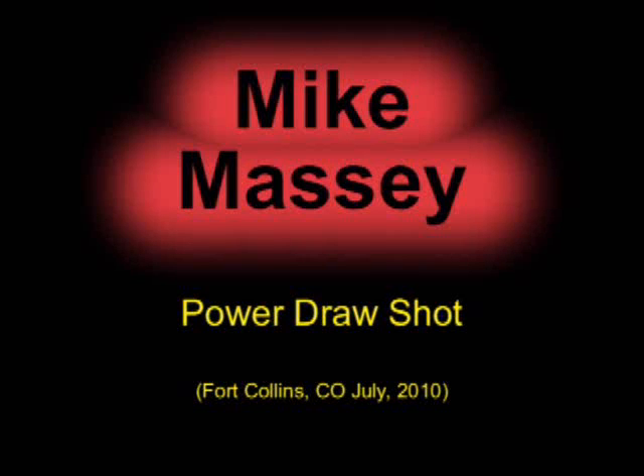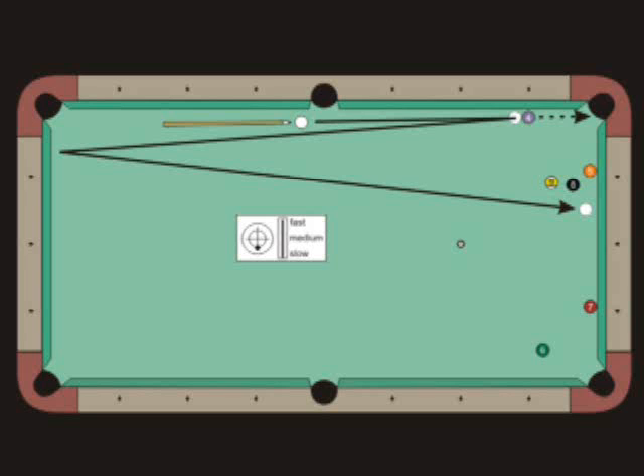This is a classic power draw shot by the master, Mike Massey. Mike draws two table lengths off the four ball to get position on the five.